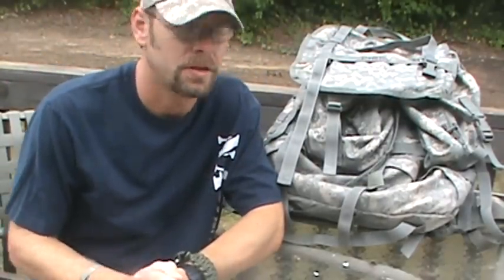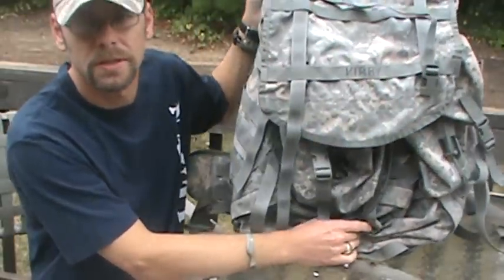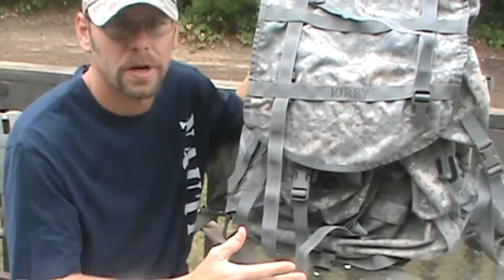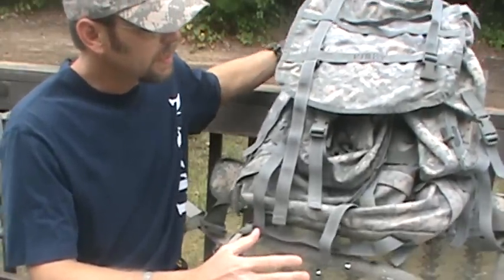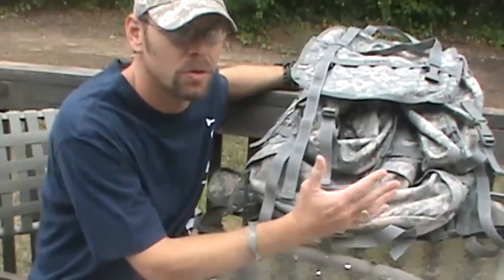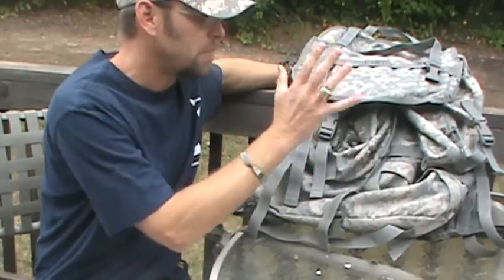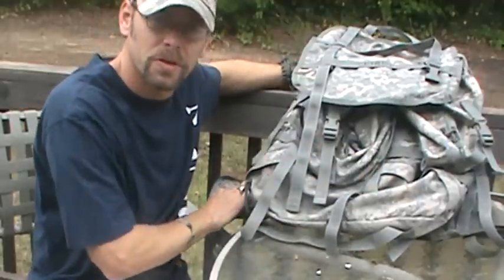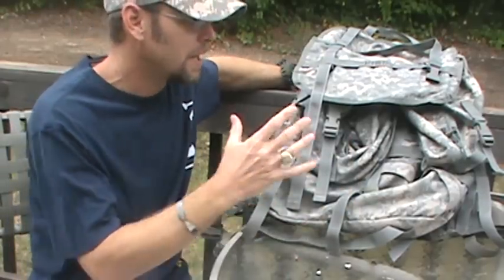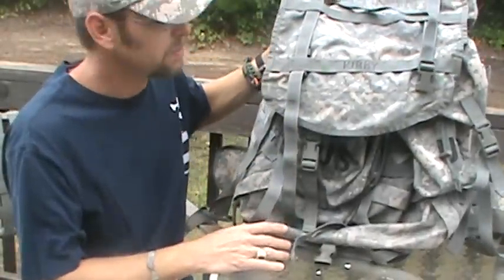Hey guys, welcome back to Adventure Camping Tactical Nut, here with another pack review. Today we're going to be looking at the Army ACU digital rucksack. You'll find a lot of different prices on this rucksack online, ranging from about $50 all the way up to $250-$300, depending on condition. Personally I got extremely lucky — my brother bought the pack along with the waist belt, so all I had to do was find a frame and shoulder straps.